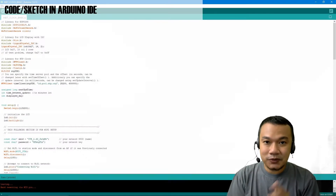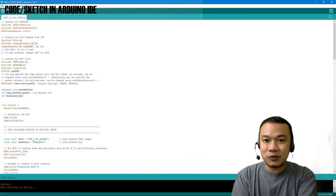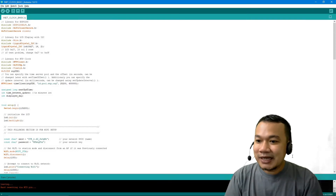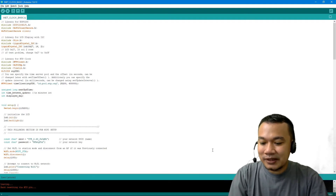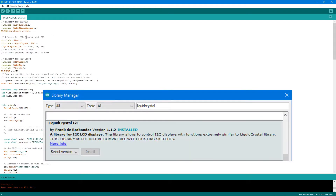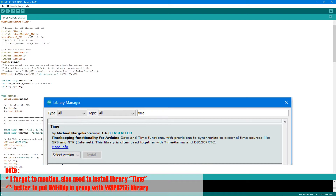I'm still new to Arduino, so if you have any suggestions please let me know in the comments — maybe a better or simpler way to write the code. For the libraries, I'm using the ESP8266 library since the Wemos D1 mini uses ESP8266, and then the LiquidCrystal I2C library for the LCD display.